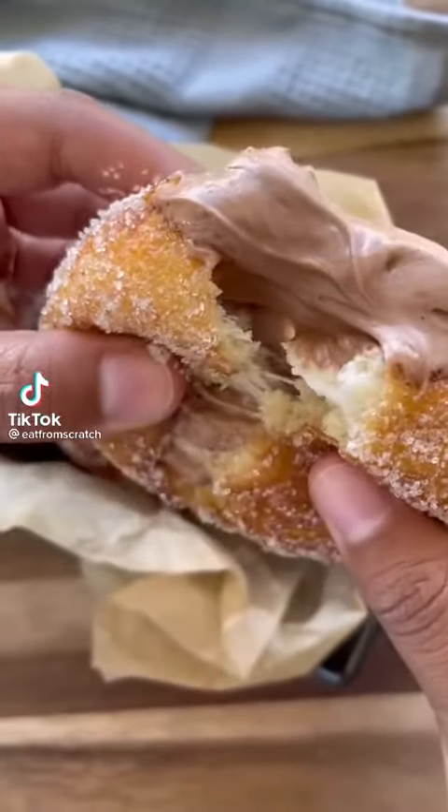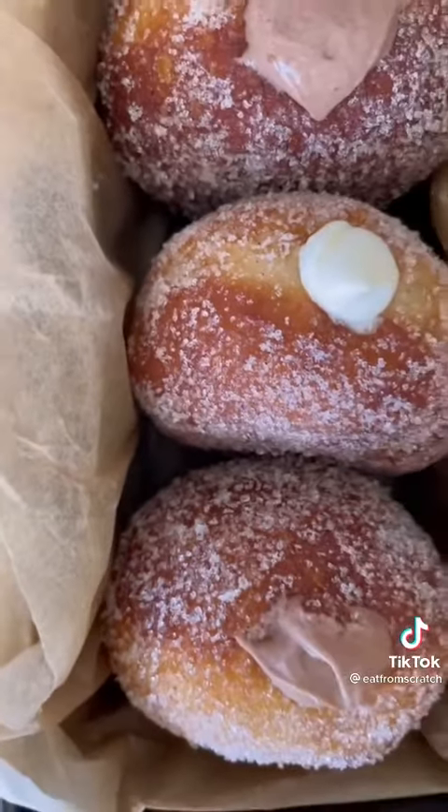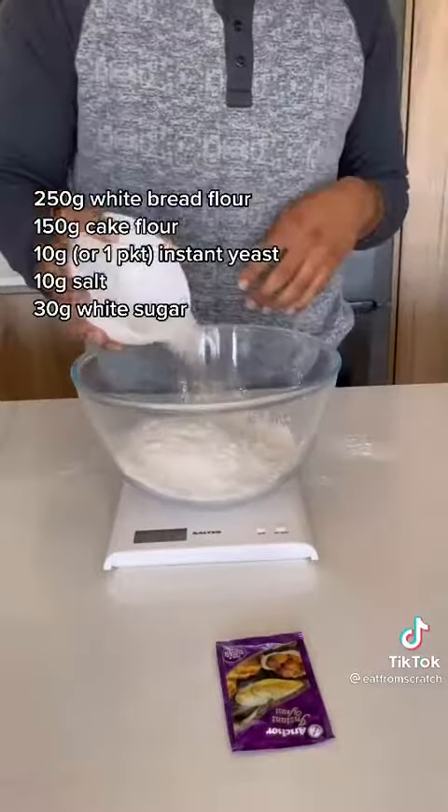Do you know anyone who doesn't like donuts? Me neither. It's fried bread. So here's my donut recipe.